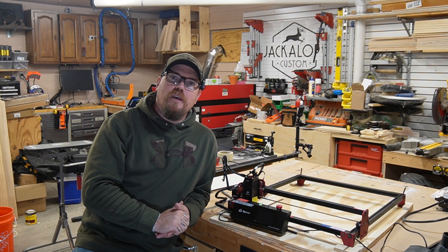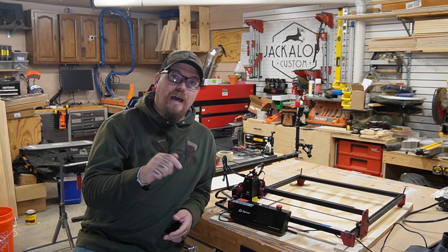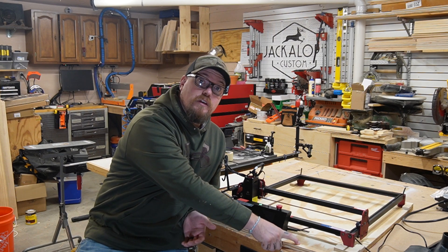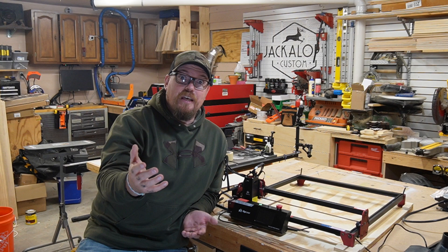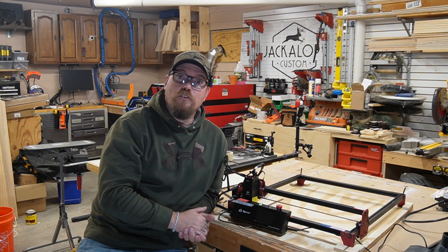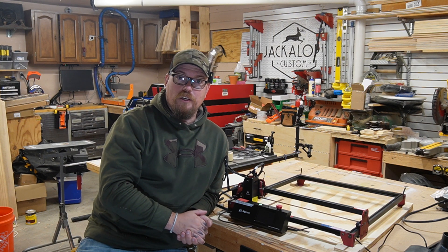To wrap it up, the Mark II kit combines user-friendly design, a bunch of built-in powerful features, and awesome flexibility — a great choice whether you're just starting out or want to add another tool to your arsenal. One of my next videos is going to be how to set up the base and make a fence to use with this machine in LightBurn. Thank you to Algo Laser for sending out this kit, and if you've made it this far, thank you — I really appreciate you and we'll catch you on the next one.